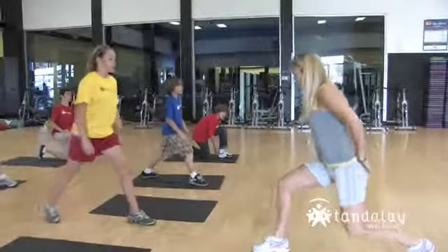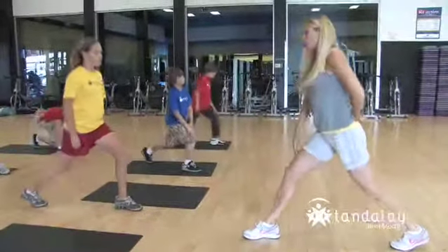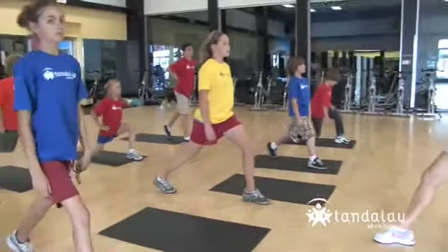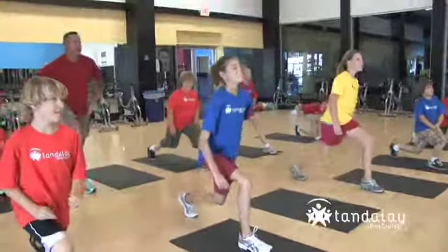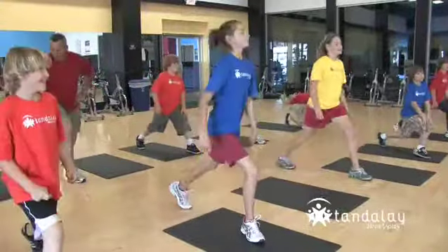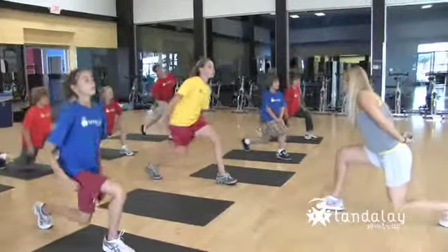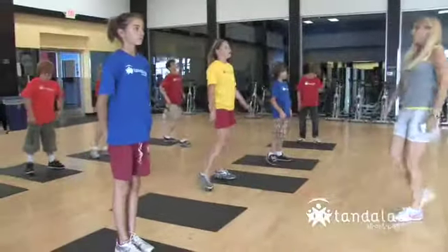Back up you go, here we go. Down, lift, down, lift. Watch that knee — don't let it go forward. You're dropping straight down. Good. How many more? Eight, seven, six — got to balance them out — five, four, three. Good form, come on. Two and one. Good job.